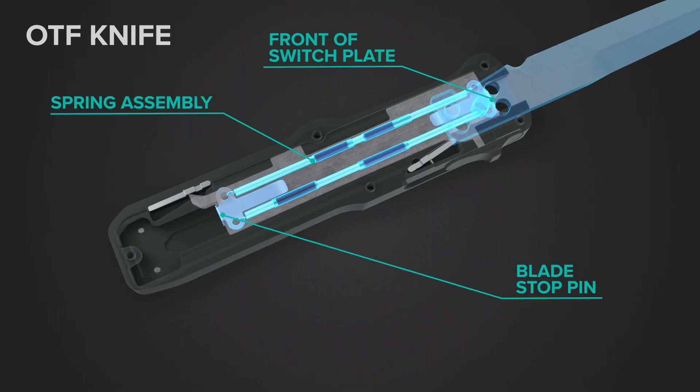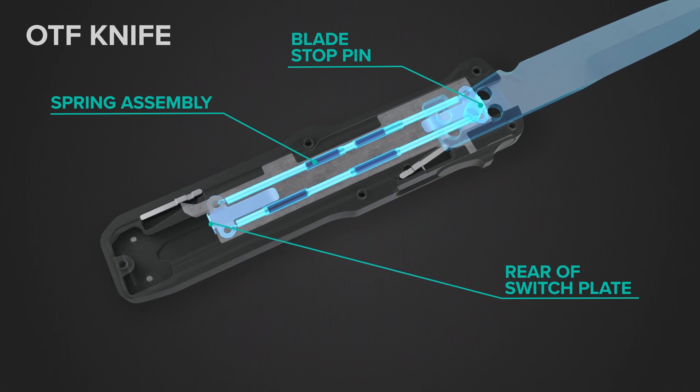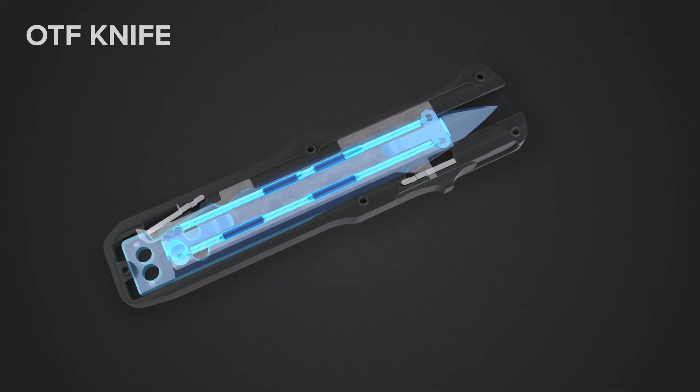The spring assembly now resets itself in the opposite direction. The top of the spring assembly is now hooked to the stop pin of the blade and the bottom to the base of the slide plate. When the trigger is pressed back, the same process happens to retract the blade.